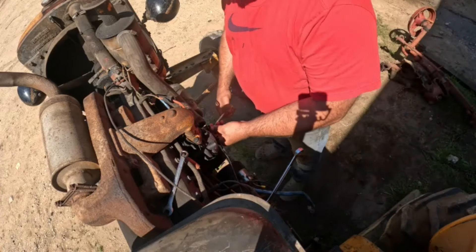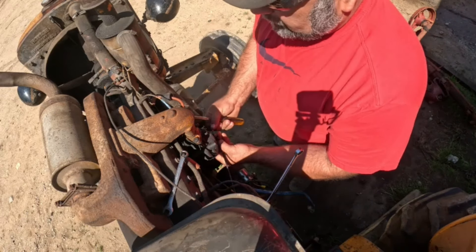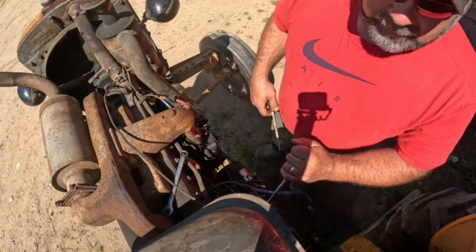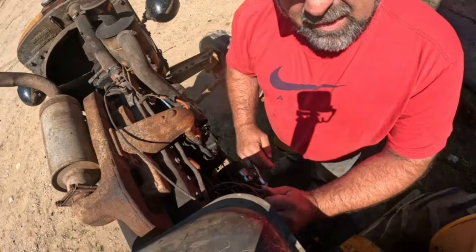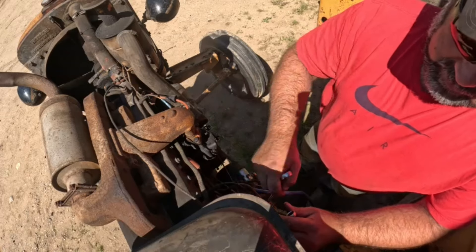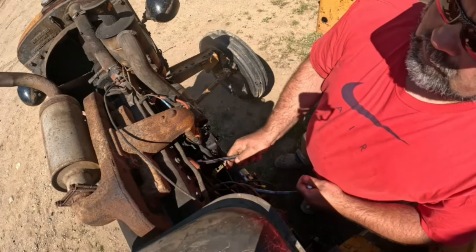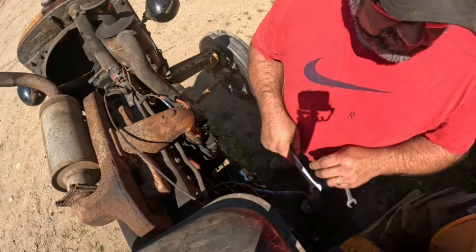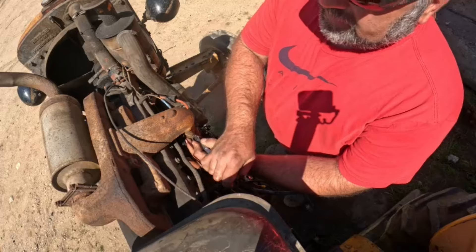I've cleaned several carbs on the channel — what's another one? There we go, that's off. I'll unhook the gas. I'm gonna clean this out too, and I might even clean out the center bowl as well. I don't know how clean it actually is. I turned the gas off, so it might be easier to take that off on the bench.